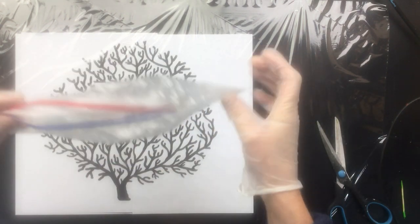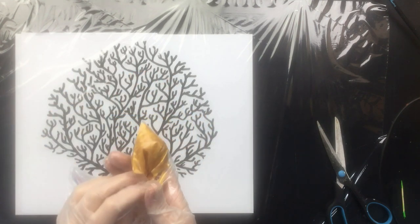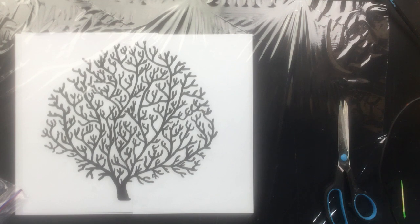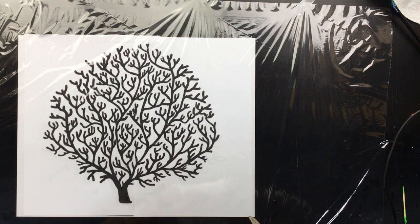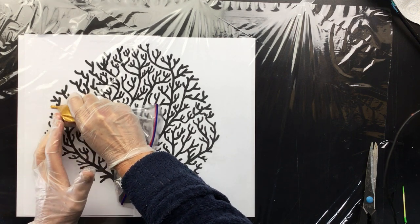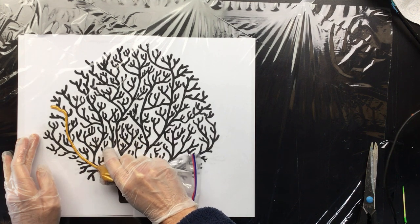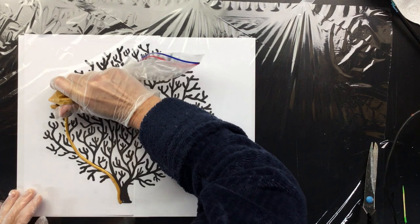I'm putting the resin in this bag, as you can see, nicely in the corner. Let me clean up the lens a little bit. Now I'm going to cut off a little tip and I'm going to trace as well as I can. I have the pattern under the plastic and it goes pretty fast — I wasn't expecting it to go that fast.